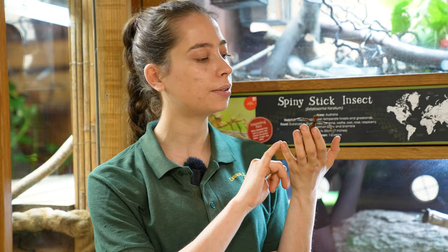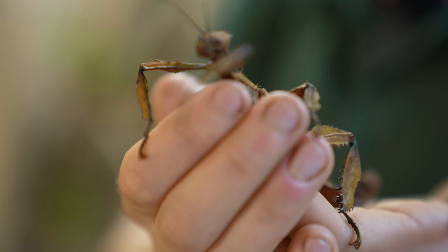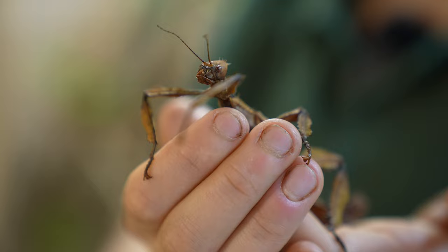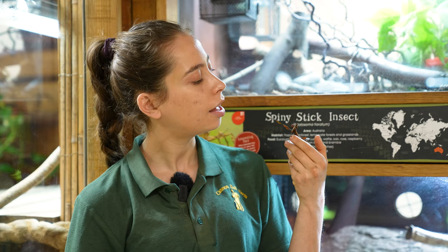Another thing that's really interesting about these guys is they do something called parthenogenesis, which is a bit of a fancy word. Female stick insects without a male can lay their own eggs and they will be fertile, because they're producing genetic clones of themselves. All those eggs are going to be females, so that allows them to reproduce without males.